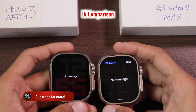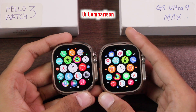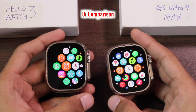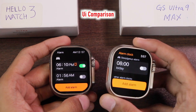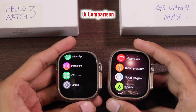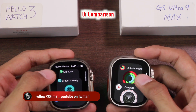Both have watchOS-style icons in the menu, but saturation level and style look better on the GS Ultra and closer to the original. Both have watchOS-style animations when opening and quitting an application, but the smoother animations on the GS Ultra look better. The list view on the Hello Watch 3 looks similar to watchOS with a black background, which is not the case on the GS Ultra 9 Max. App history also shows more detail on the GS Ultra.